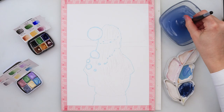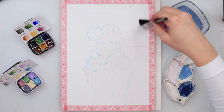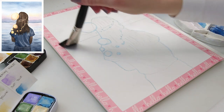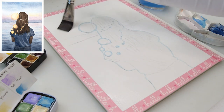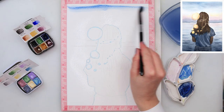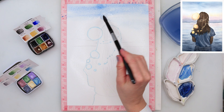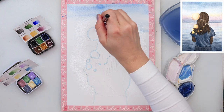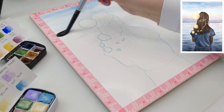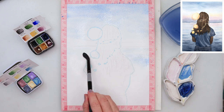I have mixed a few colors. In the upper part a little bit lighter blue and a darker blue, and in the lower part I mixed the darker blue — something like an ultramarine and black — to create a darker shade. Then I have pre-wetted the entire paper around the girl and around those lights and now I'm painting in the sky.